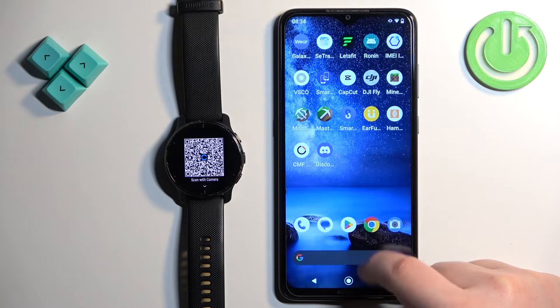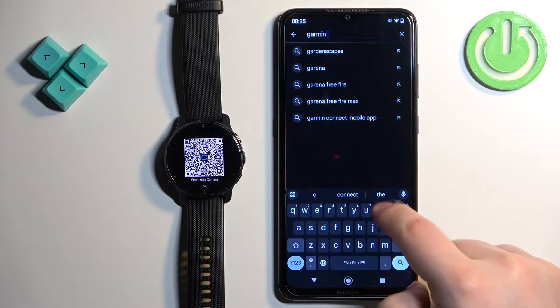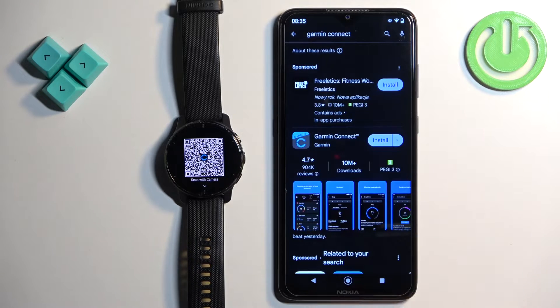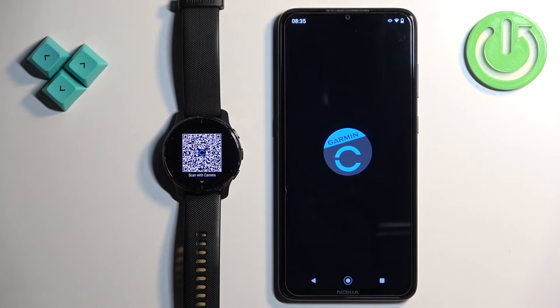Make sure you have an internet connection and Bluetooth enabled. Once you do, open the Play Store. In the Play Store, tap on search and type in Garmin Connect, then tap on search. You should see the application Garmin Connect by Garmin with its icon. Tap on the install button to install the app, and once it's done installing tap on open.